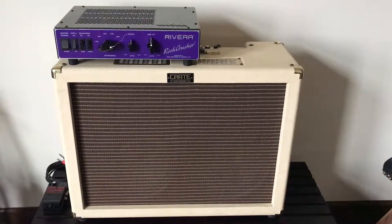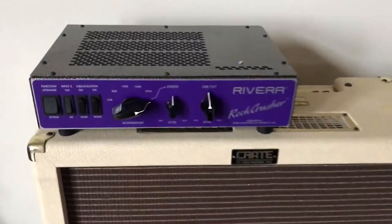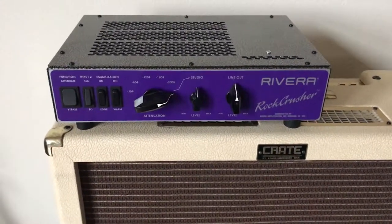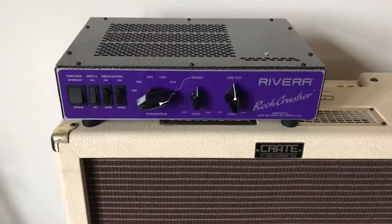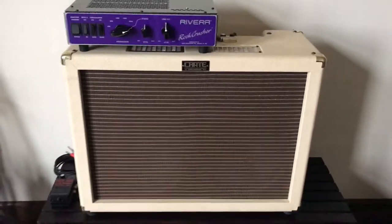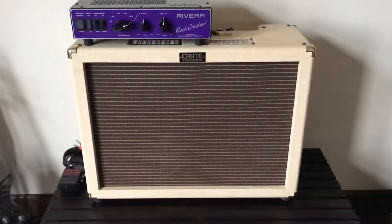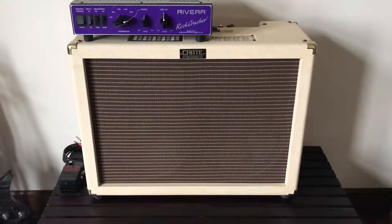I've got a new tool in the mail today — the Ruck Crusher by Rivera. I'm looking to decrease the volume of my 50-watt Crate tube amp. I love the tone on this thing, but I'd love to get a little more tone by cranking it up without going completely deaf.